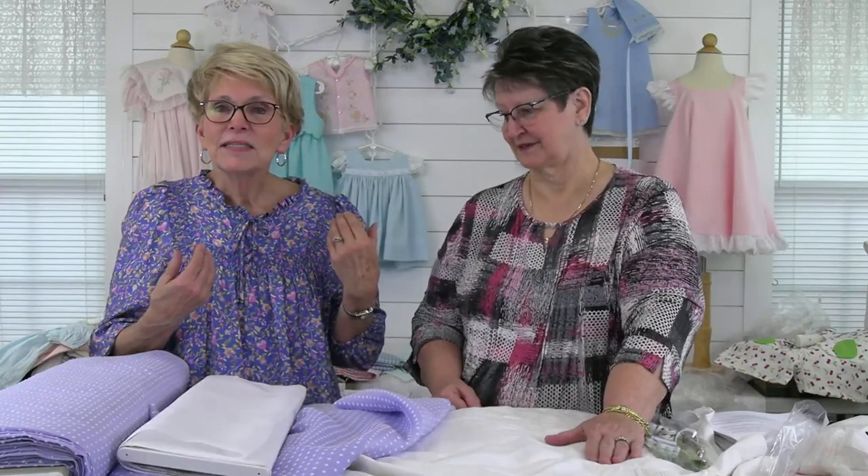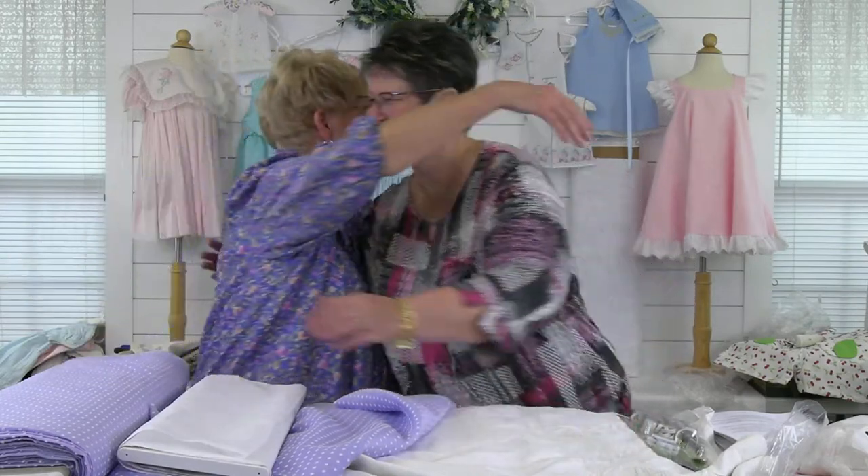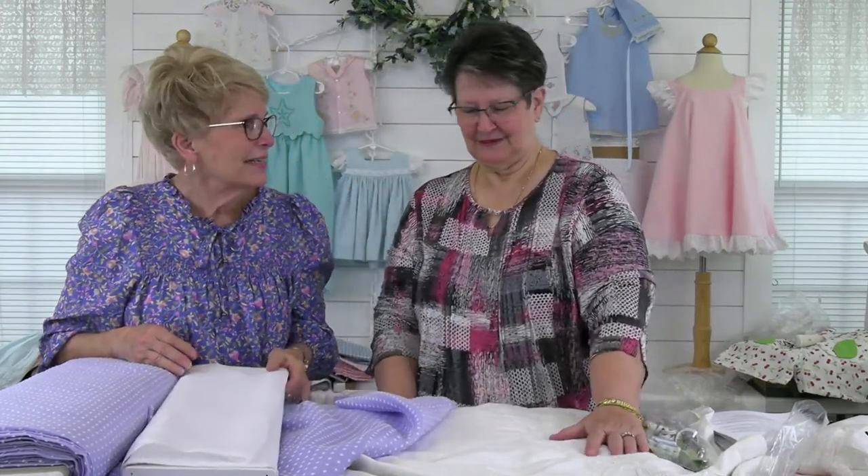We might be having a sale on batting because we have a lot of baby crib size battings — Warm and Natural. That was Sally's morning, and hopefully the rest of the weekend will go much better. I'm so happy Regina is here. I love you, Regina.